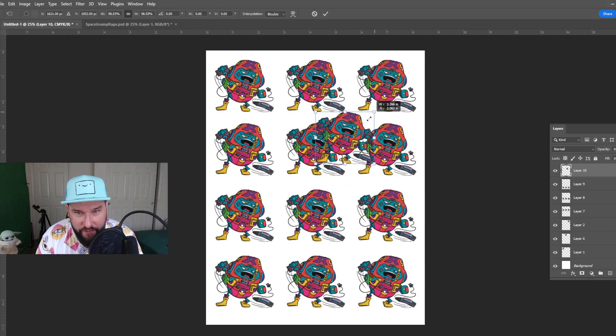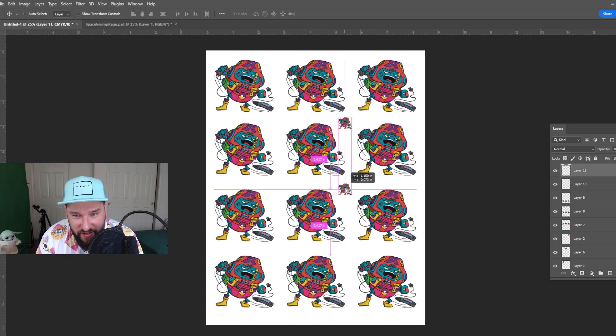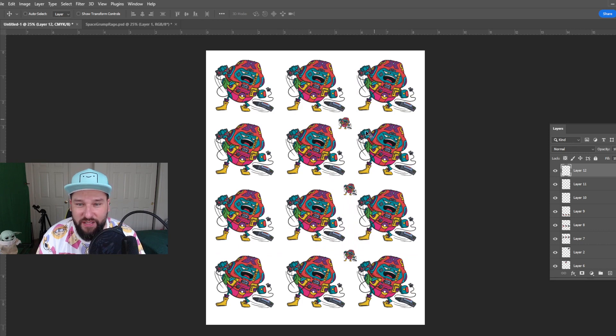Another fun thing I've seen people do — I'm not going to do it here, but I'll just show you as an example — is sometimes people use the little extra spots that are left to make little mini stickers. Sometimes they use those to give little giveaways or something like that. Just wanted to show you an example of that as well for using the blank space.